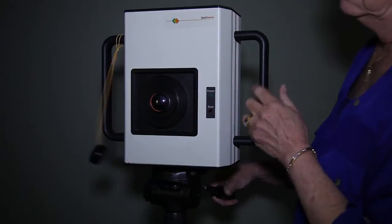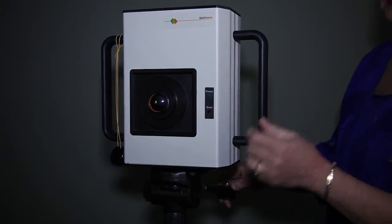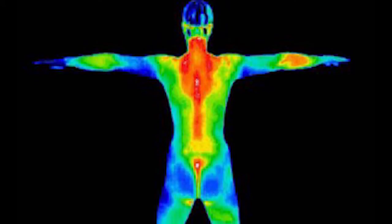Thermography actually shows up inflammation in the body wherever it may be, and inflammation is the beginning of any disease. The thermal camera picks up the heat from the inflammation and shows it on the scans.